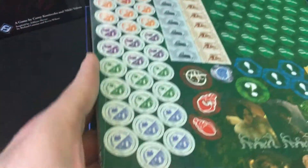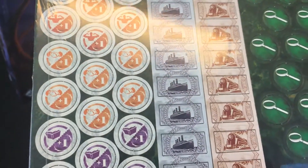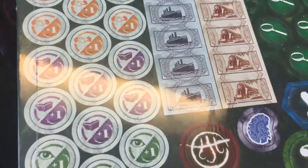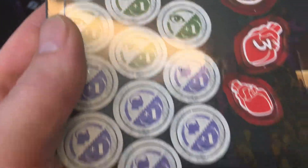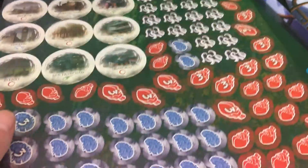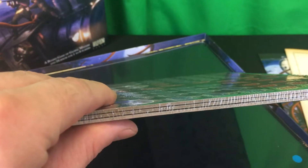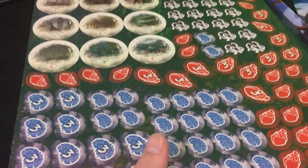Next you've got the counter sheets. All investigators are right down here — the base game comes with 12 of them. Then you have your clue tokens, rumors, mysteries, health tokens, money, train tickets, and tokens showing stat advances. Up here are the eldritch tokens and various gate tokens. There are about four sheets of tokens in total, so just about everything you've seen in the game is here in this pile.